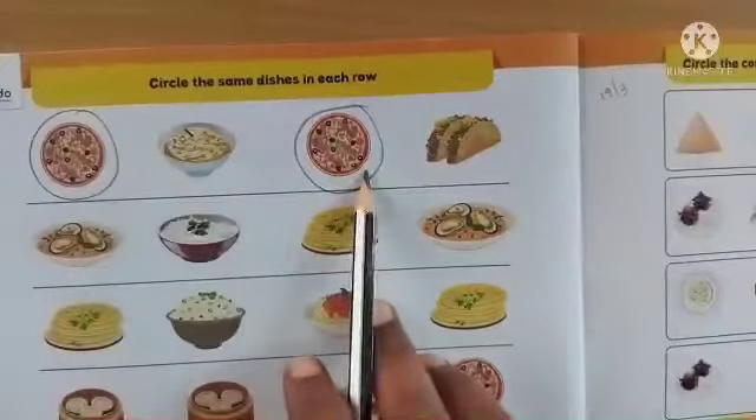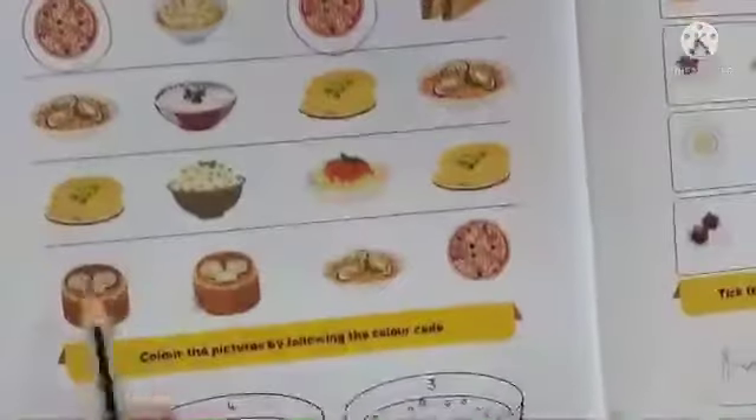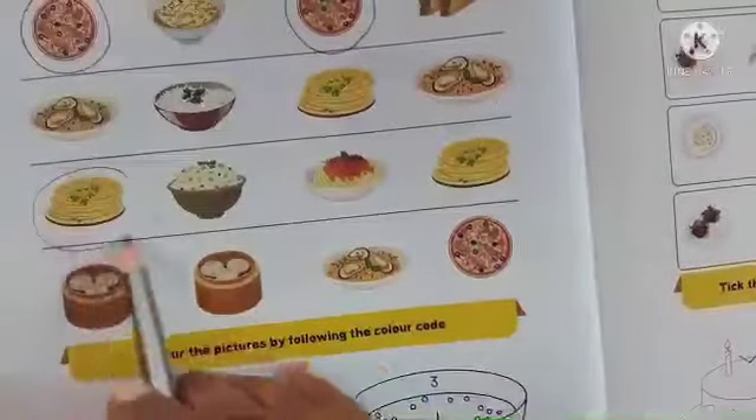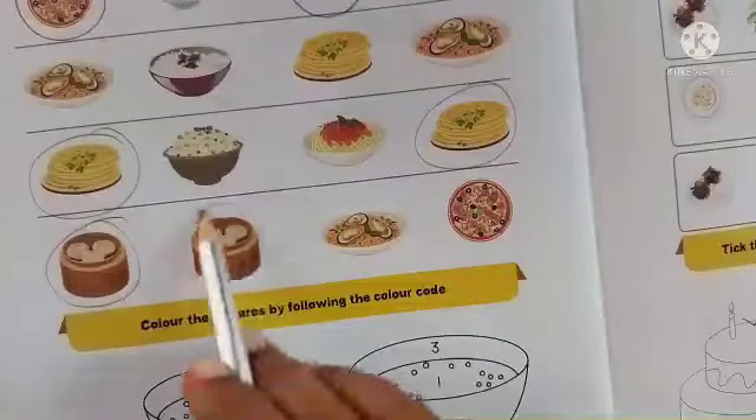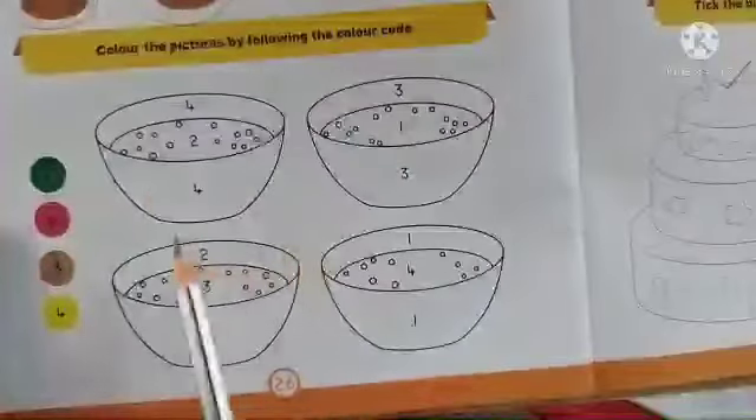Here we have pizza twice — circle it. Then we have one more dish that appears twice — circle it. In each row, go on circling the dishes which have been repeated.